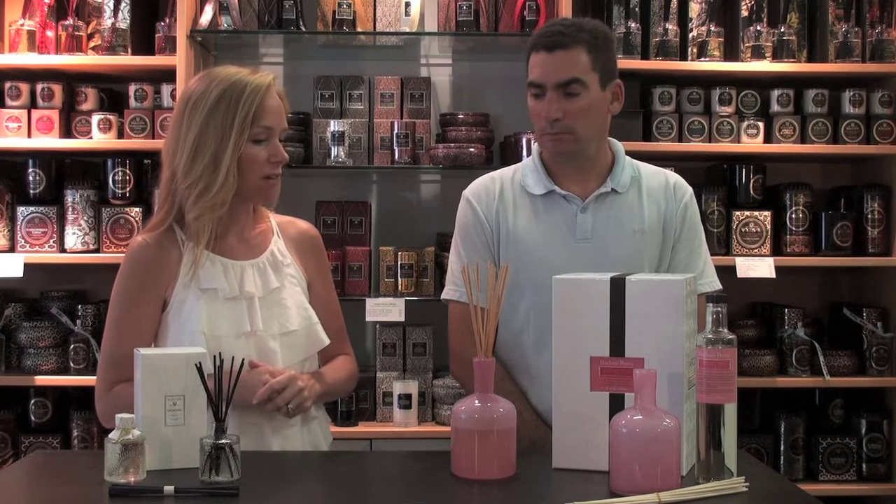They're also really helpful in places like bathrooms or powder rooms where you always want it to smell nice but you can't keep an eye on a candle. And in kitchens — anywhere that you always want that nice fresh scent but you're not always ready to light a candle or keep an eye on it. So they're a great product for layering with candles, used in conjunction with candles, room sprays, or Lampe Berger lamps, or they can be used on their own.